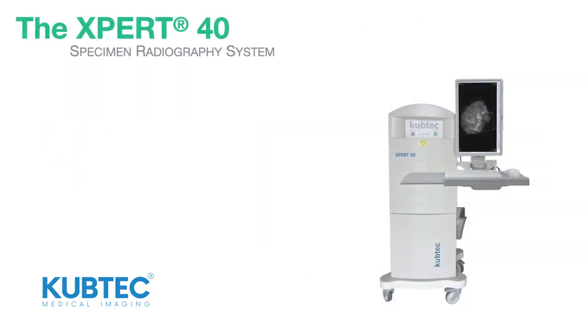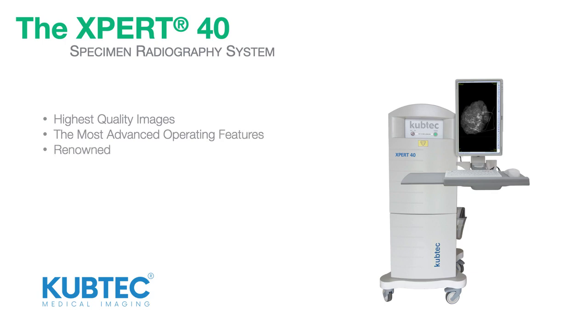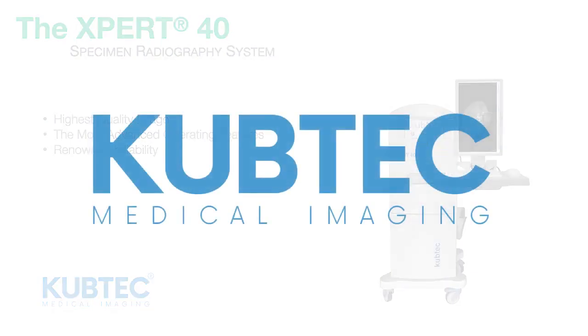The Expert40 system. The highest quality images. The most advanced operating features. Renowned reliability. Only from Cubtec.